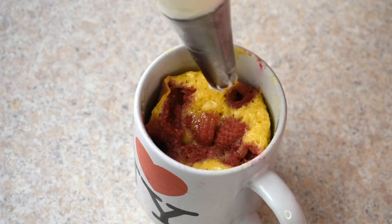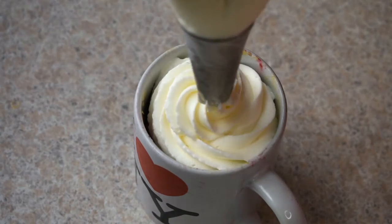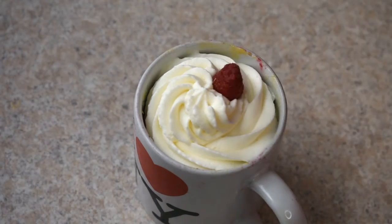First mix it. Add a plate. First mix it. Then mix it. Add a plate. Add a plate. Now add a plate. Let's make the pink green. Add raspberry.